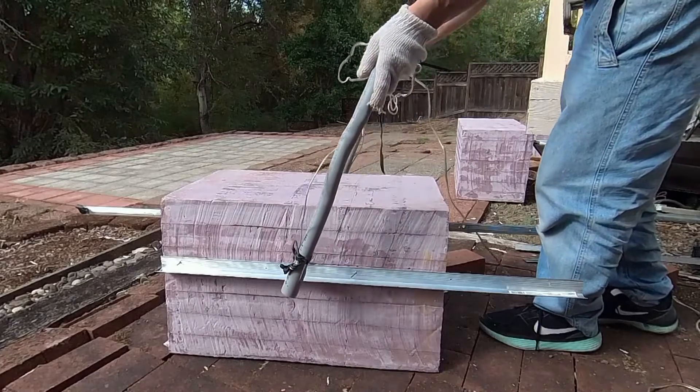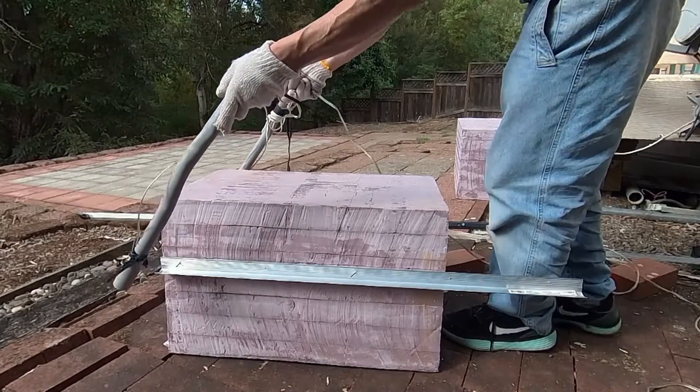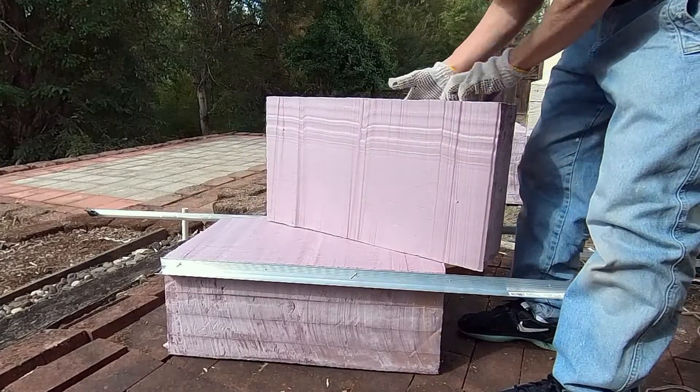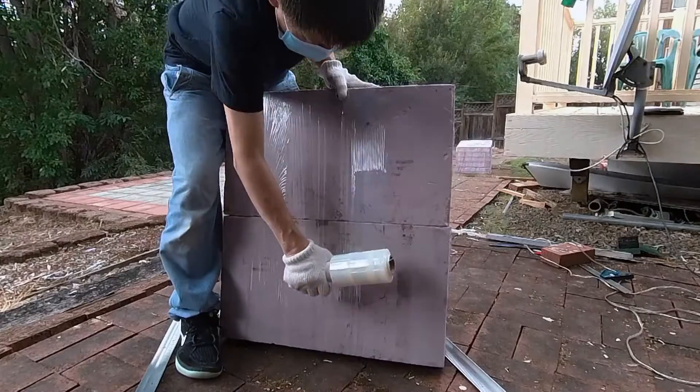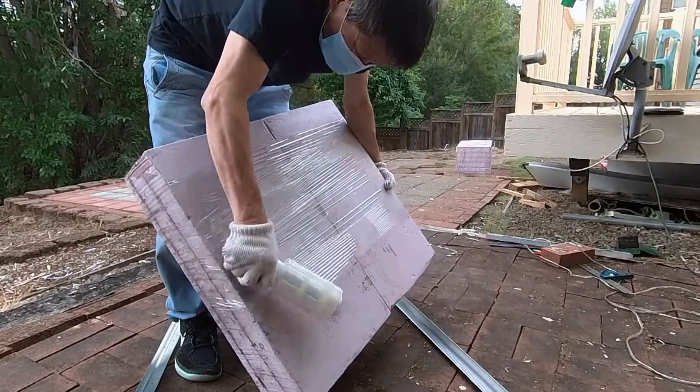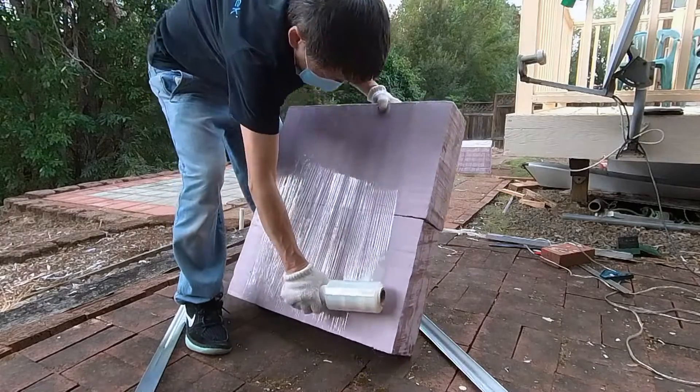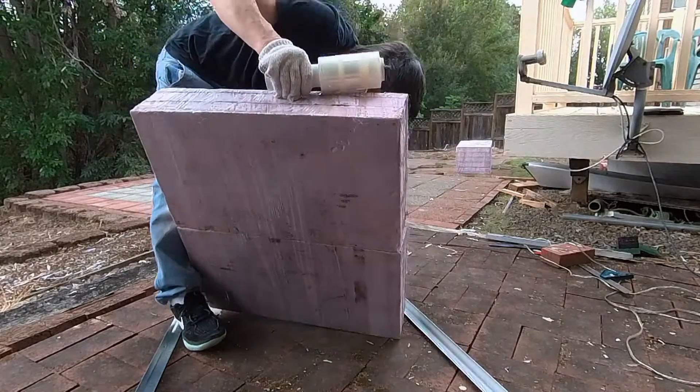I recycled the foam and cut it into 5-inch tall blocks. I then combined the two foam blocks and made one larger block, which is 27 inches wide, 24 inches long, and 5 inches in height.